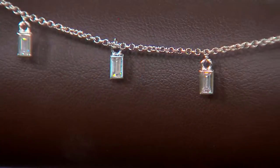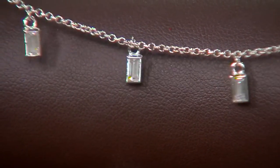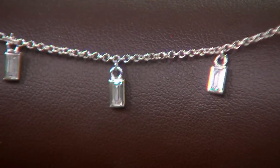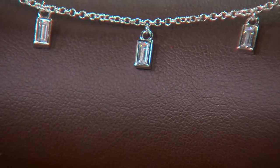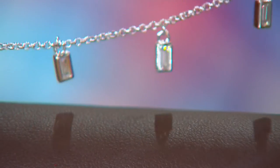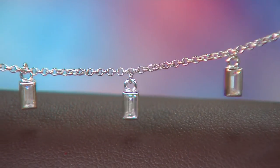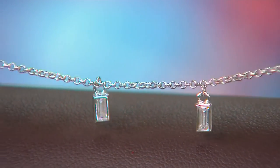Especially going into fall, being able to choose your different precious metal tones is nice. Here we're going to feature the diamondique stones in a bezel setting — we had that earlier in the heart necklace. It's a great choice for an anklet because there are no prongs, so nothing to catch on anything. It'll always be smooth on the skin. And then those baguettes — cuts similar to an emerald — give you a charm feel. They're attached to the chain like little charms all the way along, which is going to catch the eye in a really subtle way.